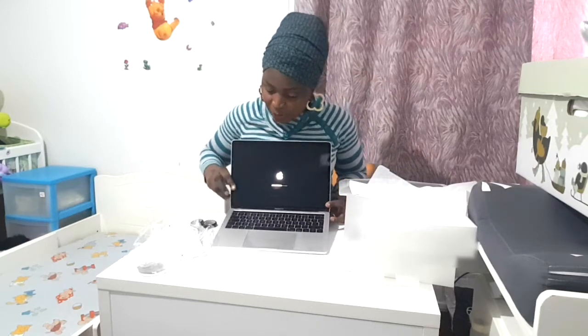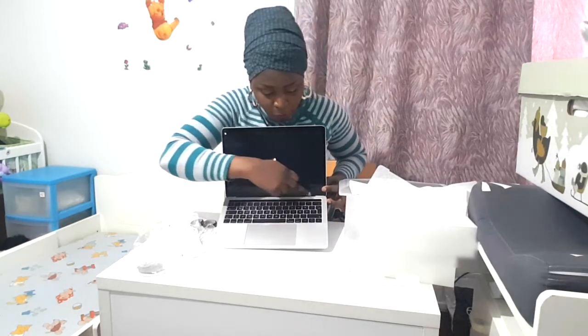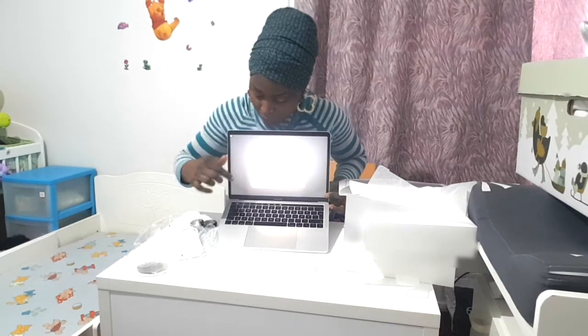This space here is supposed to be the Touch Bar. And yes, it's on — this is the Touch Bar. You can see the Touch Bar right over here.